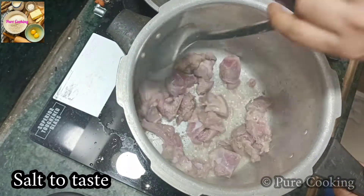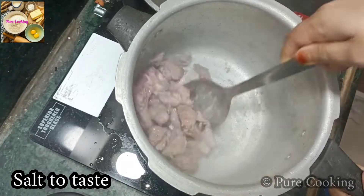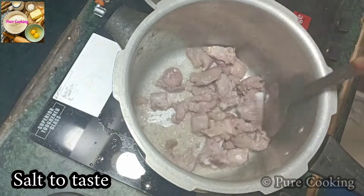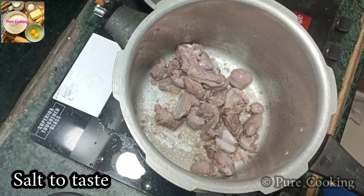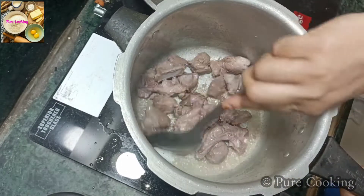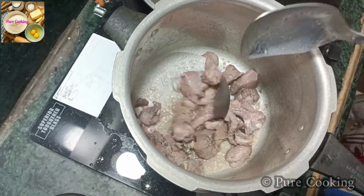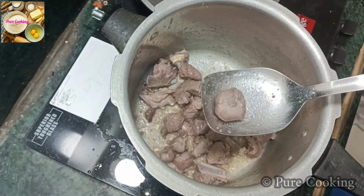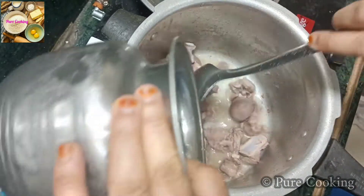It will be sealed with the mutton. The recipe is a little different but it is very delicious. Now I have put it on high flame for 5 minutes. You can see that the meat is sealed well. Now we will add water to it — I am adding 1 cup. The meat is sealed well.